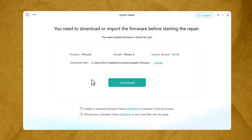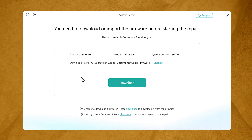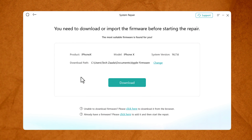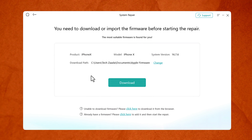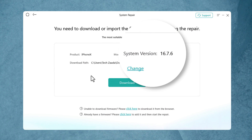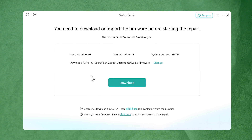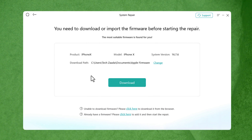After putting your iPhone into recovery mode, the next step is downloading the latest version of iOS for your device. As you can see, this software is suggesting I download iOS version 16.7 — in your case it will be different. There are two ways to download the firmware.